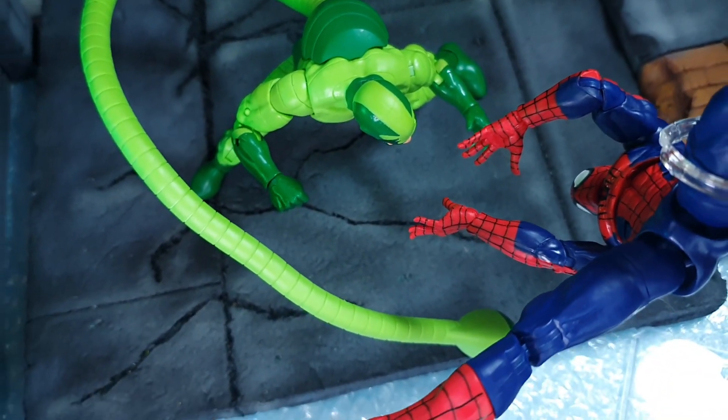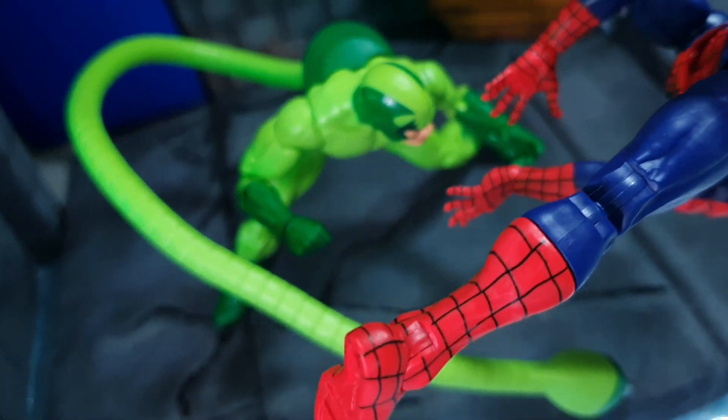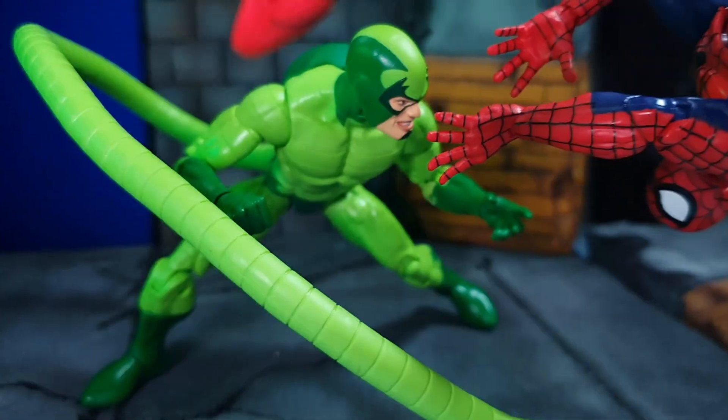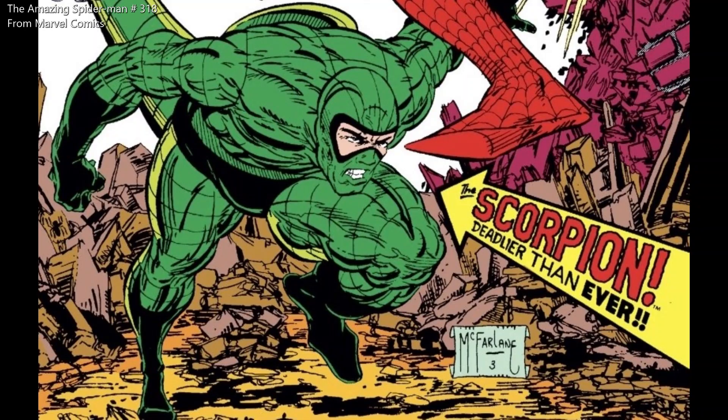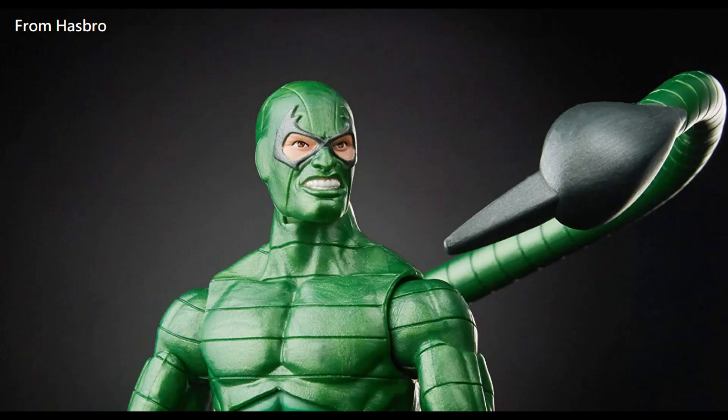For some collectors, the bright colors fall on the bad side of this figure, because some collectors prefer the Todd McFarlane 90s kind of Scorpion, which is now expensive as it has been a few years since the Molten Man build-a-figure wave.